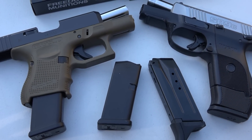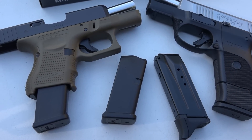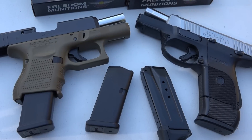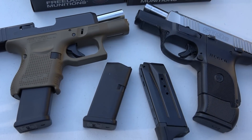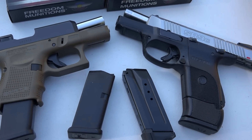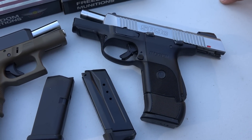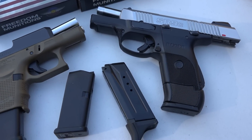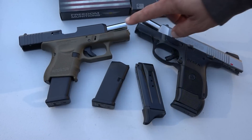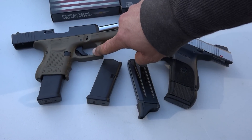We've already talked about price. I don't think there's anything else left to discuss except which one is more appealing to you visually as the buyer — do you like the looks of the Glock 26 better than the SR9? That's a personal preference, and that's what it boils down to. If you want to know my personal preference, this is still my favorite small handgun of all time — this one right here.